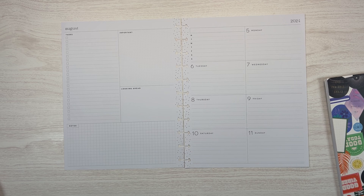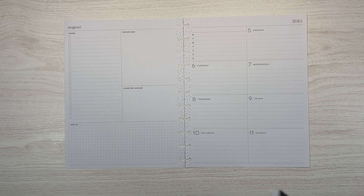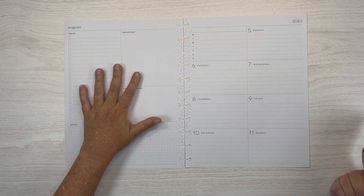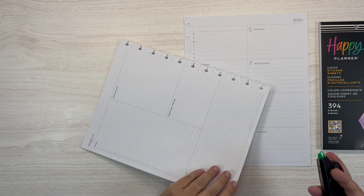This is a big dashboard planner and it is perfect for work because I have lots of to-do lists over here, and then I can put daily specific things over here.